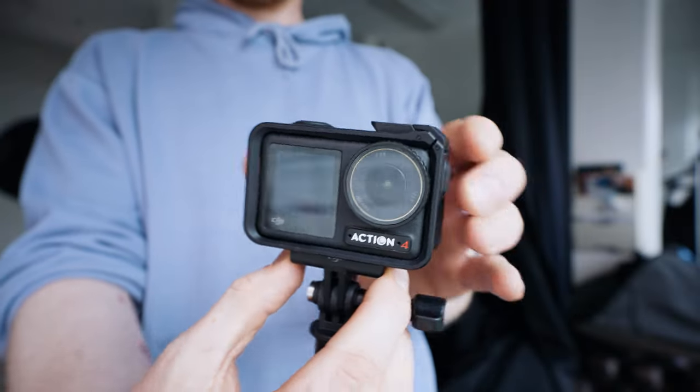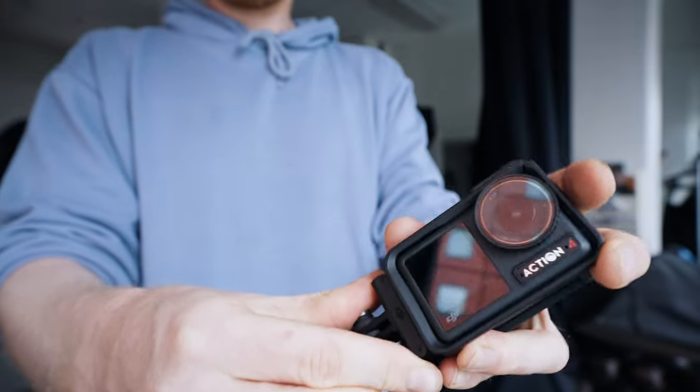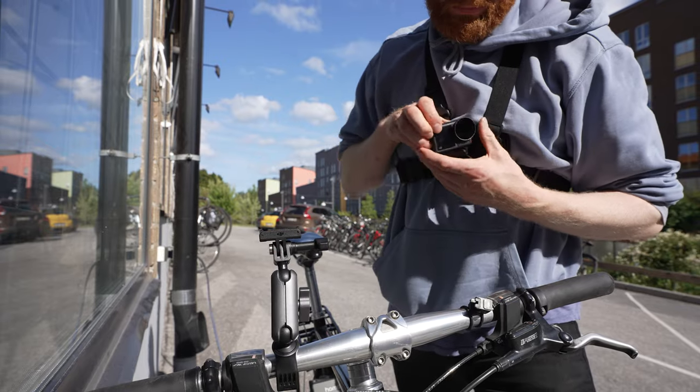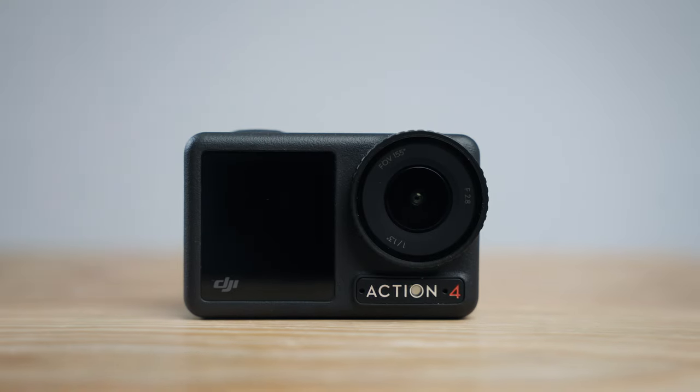One thing I've appreciated a whole lot with the Osmo, both in the past and with this one, is the quick release magnetic system. When you have it in the case it makes it really easy to switch from horizontal mode to vertical mode — it's so fast, you just do it like this. This system also makes it easy to switch between different mounts: handlebar mount to chest mount, just click it on, wiggle a little, hear two clicks, and it's not going anywhere.